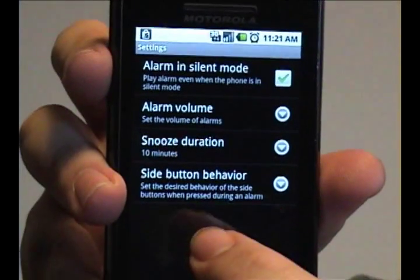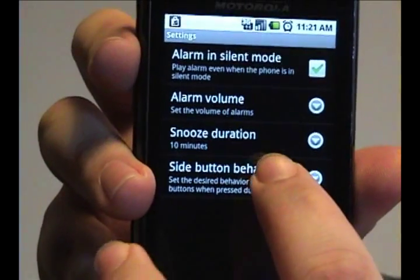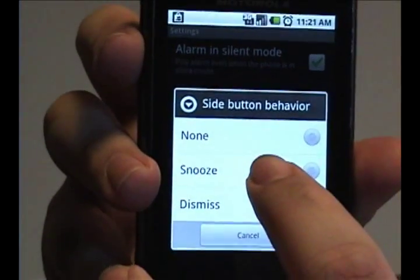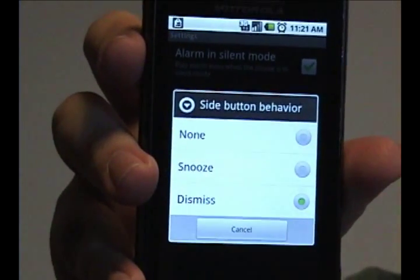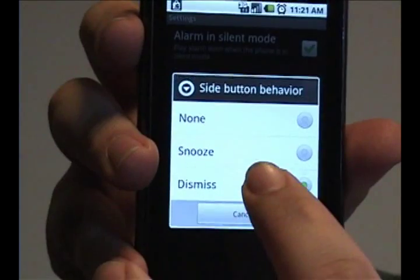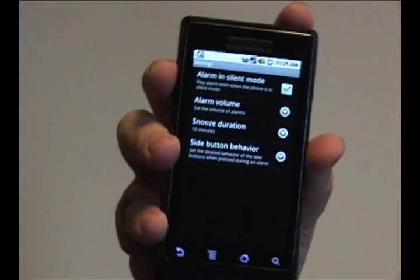I'll leave it at the default of 10. You can also choose what the side buttons will do — whether it will snooze, dismiss the alarm, or do nothing, so that you actually have to tap the screen to turn it off. I'll leave it at the default of dismiss, and that's all you can do with this.